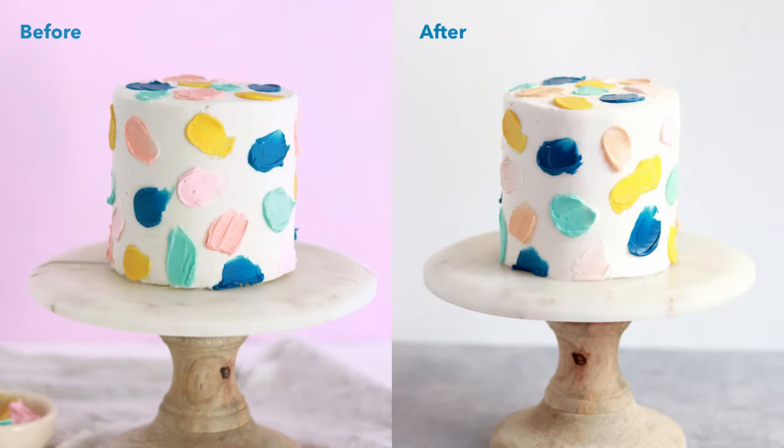And finally, the cake with half butter and half high ratio shortening with the added meringue powder had relatively no change, even after being left out in the sun for two hours and having a hairdryer blown on it.